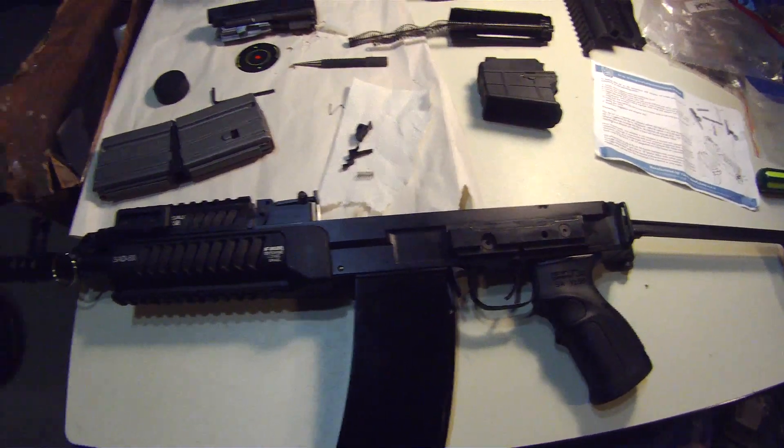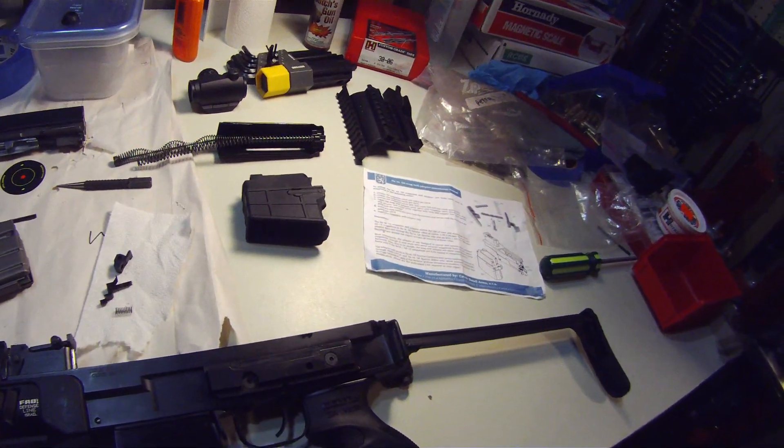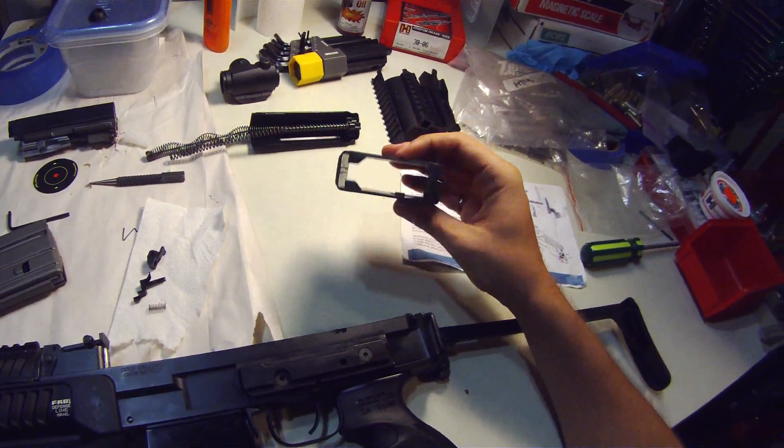Hey YouTube, today I'm going to install a CSA, Czech Small Arms VZ58 AR Mag Adapter.